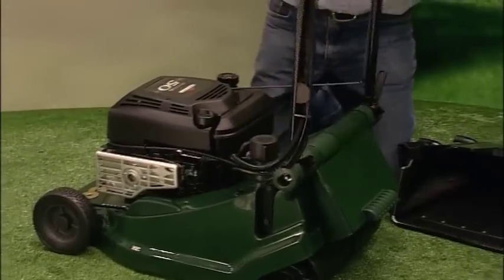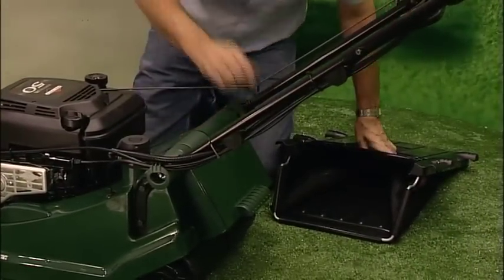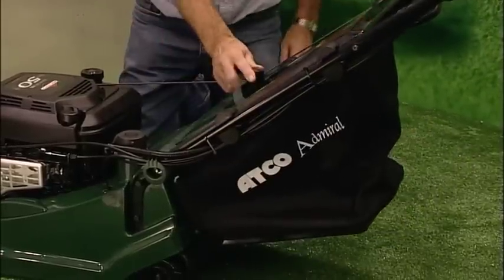Fold up and lock the entire handle assembly like this. Then fit the grass collection bag by lifting the deflector guard, allowing the grass bag to slide into place.